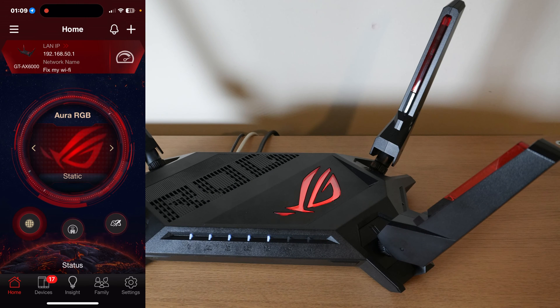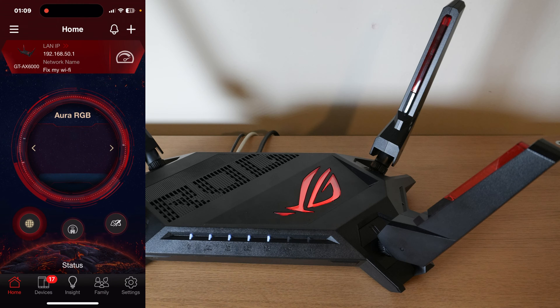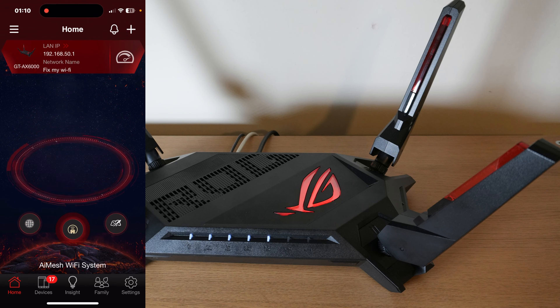Let's have a quick look at the app. You can see Aura RGB — I'm able to turn the light off completely or change how it reacts, such as putting it on breathing mode, and I can change the colour too. Swiping through, you get real-time traffic, network stats, CPU and RAM usage, and connected clients. There's also an 'Add Node' option — that's for adding another ASUS router to set up an AI Mesh system, which I'll be doing.